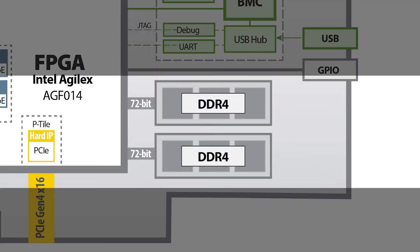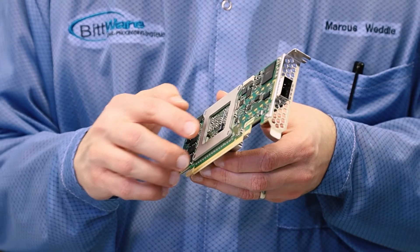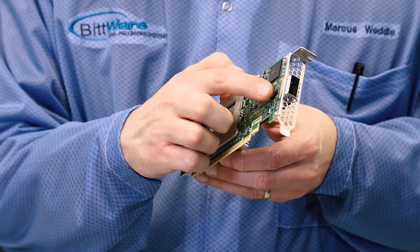Rounding out the hardware features, we have two banks of DDR4 with up to eight gigabytes per bank, or 16 total. And on the backside, we have some GPIO pins for those that may need those signals.